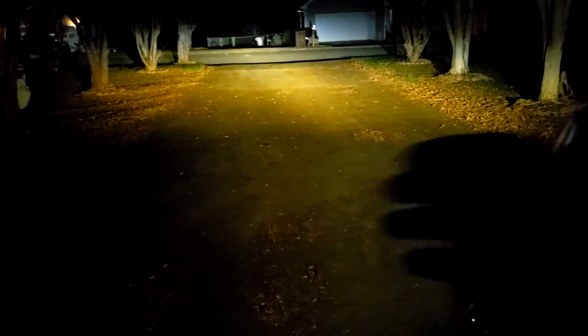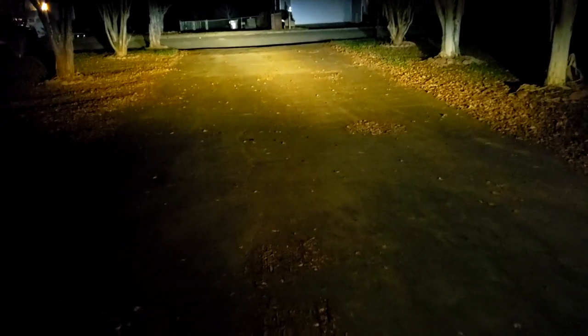Now we're going to change it to the 4300K — turn the lights off and turn them back on. That's 4300K — you can see how much more yellow that is. It's still very bright though. The headlights don't really look yellowish per se, but it definitely puts out a yellow tint on the ground, which is pretty cool.